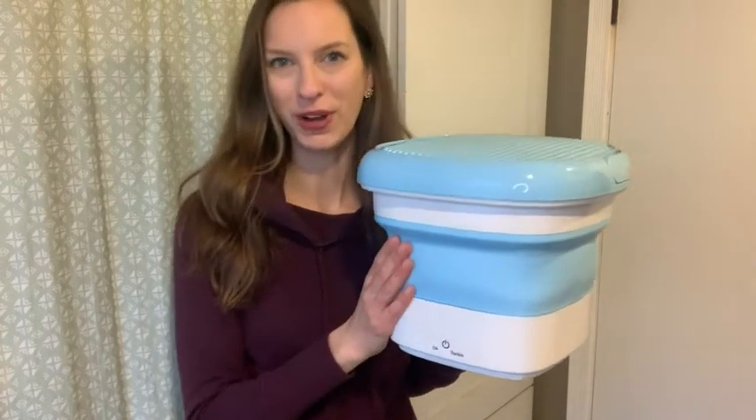Thank you so much for checking out this review. I hope it was helpful, and I hope you end up enjoying your portable washing machine. Take care, everybody.